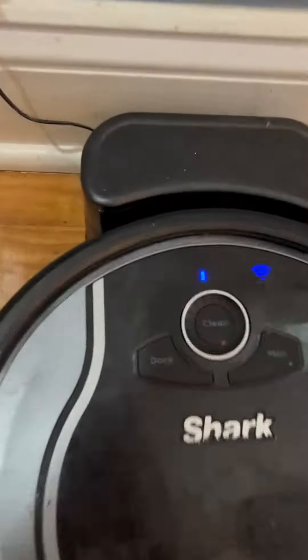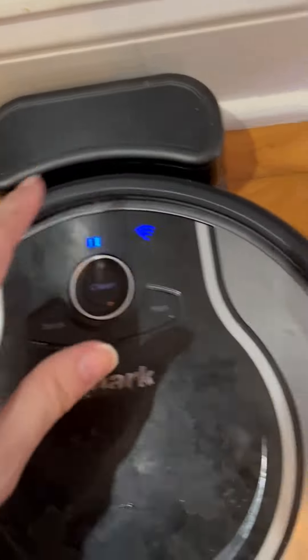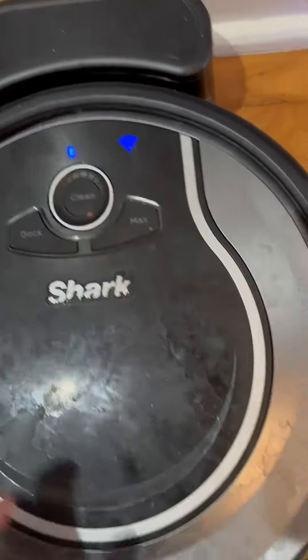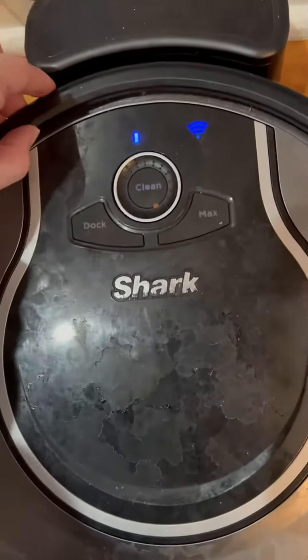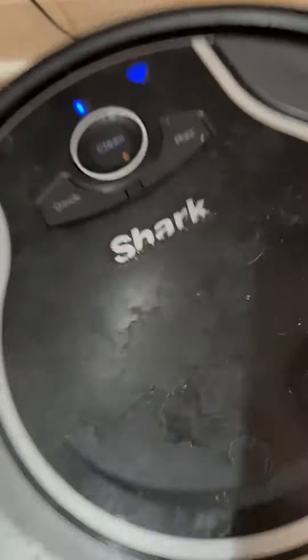This is the docking station — it just connects super simple right there, and it will automatically go. It does have Wi-Fi. And if you want to move this, just pick it up real quick; it's super, super light, so it's not going to be very heavy.